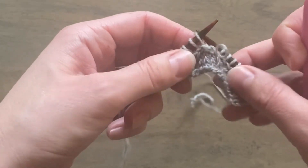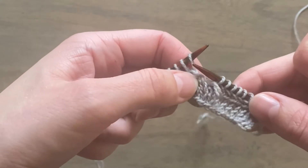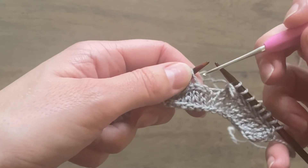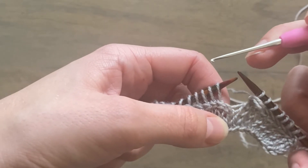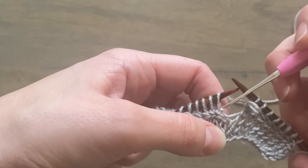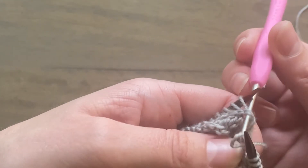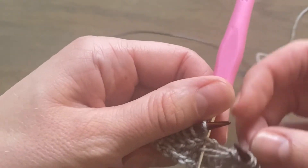Take it off the needles, then locate the first lateral braid stitch of the round. With your crochet hook, come underneath the two legs of that stitch from the top of your work as you're looking at it down to the bottom. Through those two legs like this, you're then going to catch that stitch that you took off the needles and bring it through those legs.